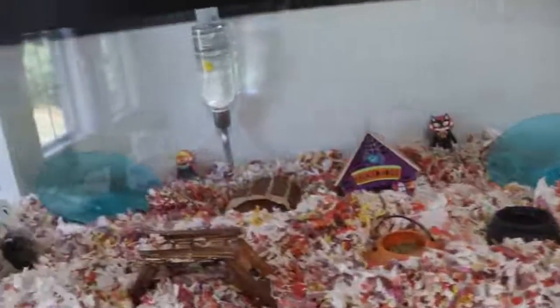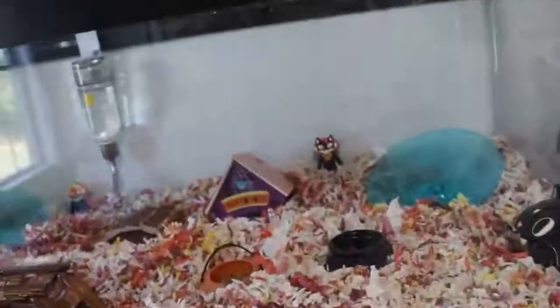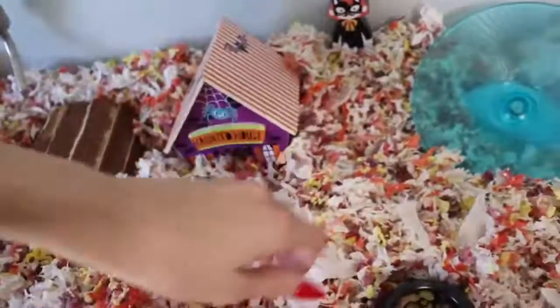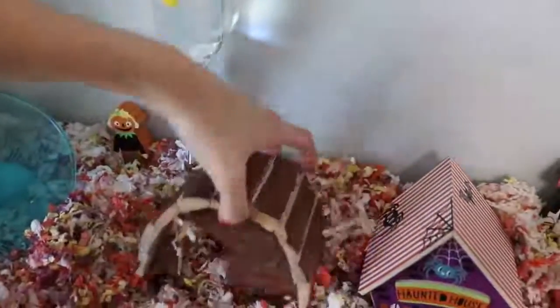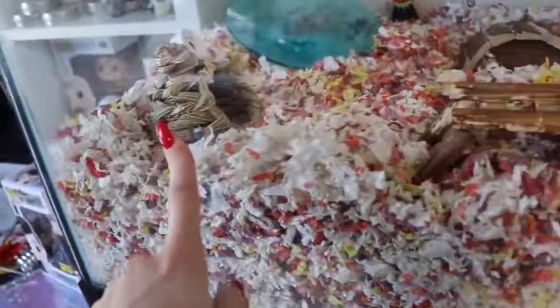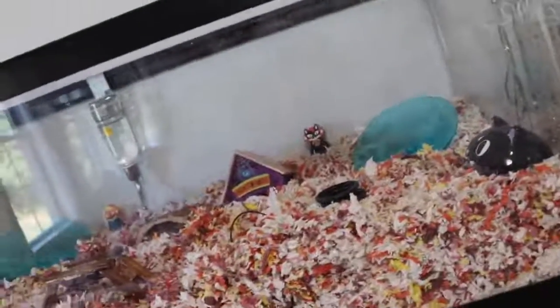Here's the mouse cage set up. I put their food in the pumpkin trick-or-treat basket and one in the cauldron. They have their two wheels, the little hideout house, a platform they use to get to the water, their haunted house, the little bat, their crawly bridge, and their hut. Then I put the little trick-or-treater characters in there, gave them fresh food and fresh water. Now I'm going to put the mice in — the top of their cage also has their little climbing bridge.